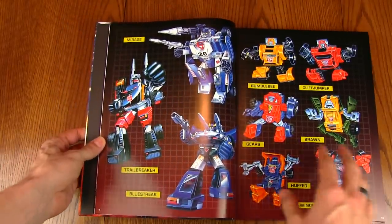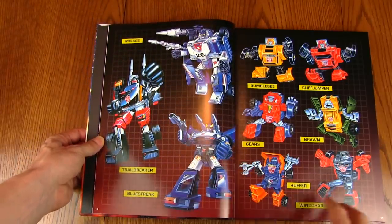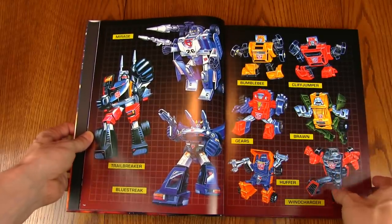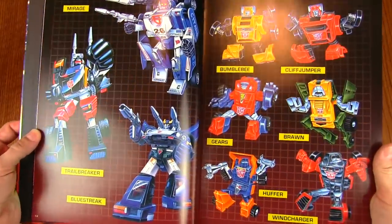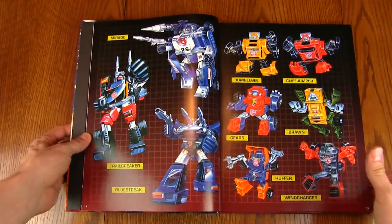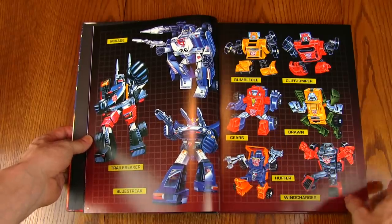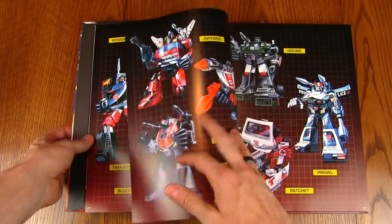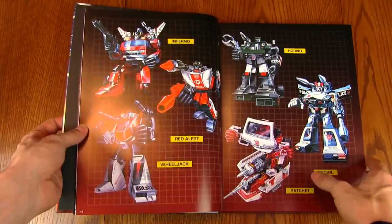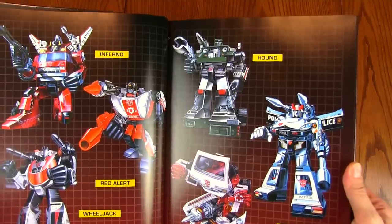We've got some of the Autobot cars: Trailbreaker, Mirage, Bluestreak in his original color scheme which was changed for the toy. You get some Mini-Bots here — Bumblebee, Cliffjumper, Gears, Brawn, Huffer, and Windcharger. I like the background they've used as well — it kind of looks like the gridding that was on the boxes themselves, but it's dark enough so the artwork is the thing that really pops out. We've got Wheeljack, Red Alert, Inferno — some of the '85 bots mixed in — Ratchet, Prowl, and Hound.